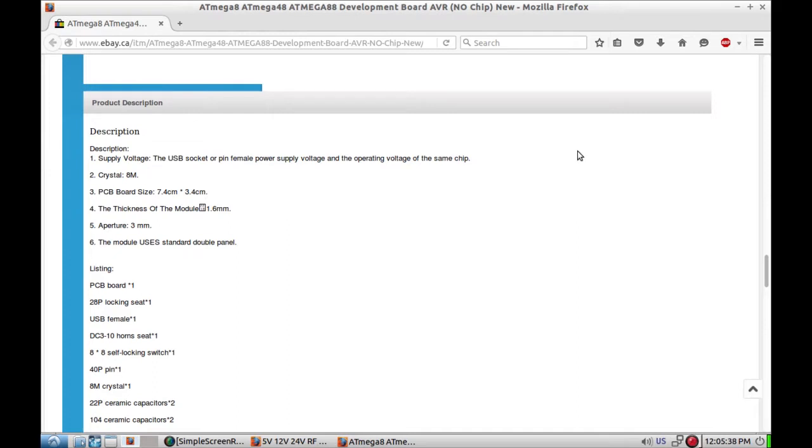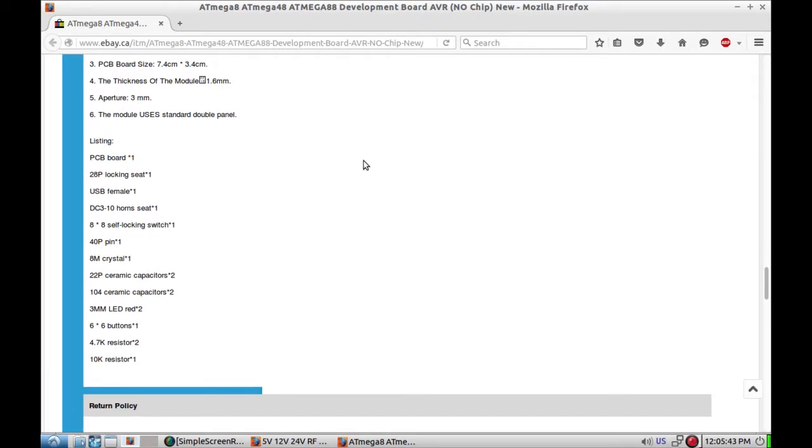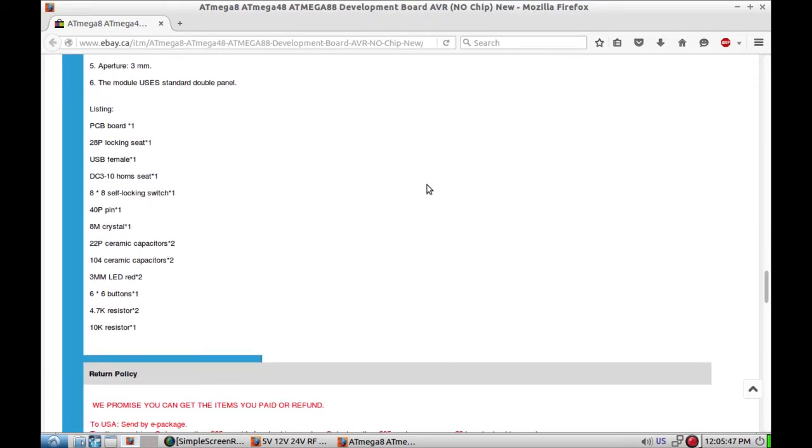Supply voltage, 8 MHz crystal — all that stuff. There's a 20-pin ZIP socket, DC 3–10 volt, the old 10-pin connector, crystal, ceramic capacitors, buttons, resistors — all the things you need to make something Arduino-ish. I'll have to do some researching and I can play with that.